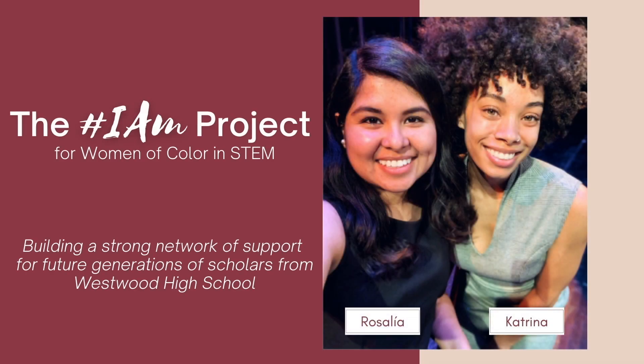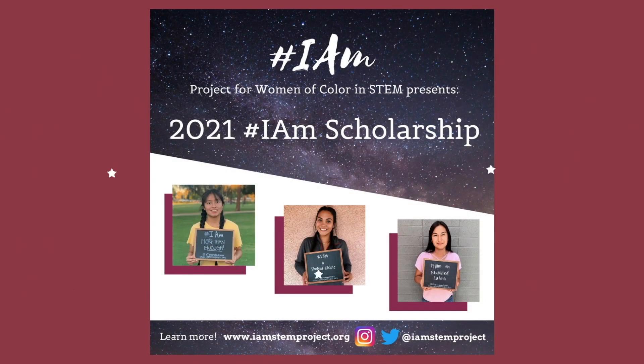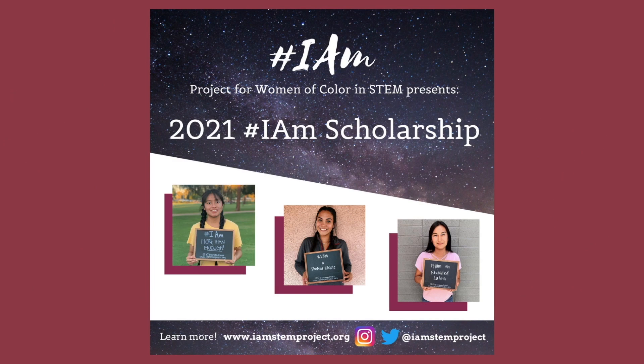My name is Rosalia Hernandez, and I'm Katrina Miller, and we are co-founders of the IAM Project for Women of Color in STEM. As Westwood alumni who went on to pursue college degrees in STEM, our core mission is to build a strong network of support for future generations of scholars following in our footsteps. We believe that self-empowerment is an essential skill for women of color to survive and thrive in spaces not originally structured with them in mind. Because of this, we ask everyone in our network to create an IAM affirmation that they will take with them on their STEM journey. Our flagship program is the locally funded IAM scholarship, a one-time award granted annually to a graduating senior at Westwood.